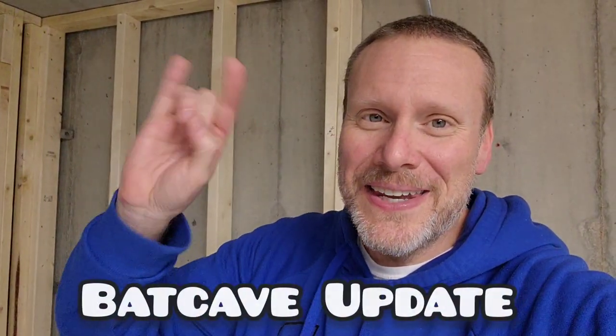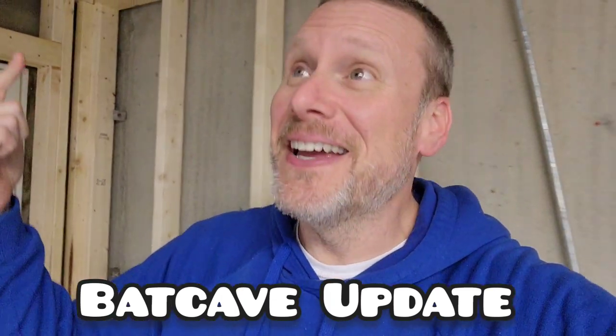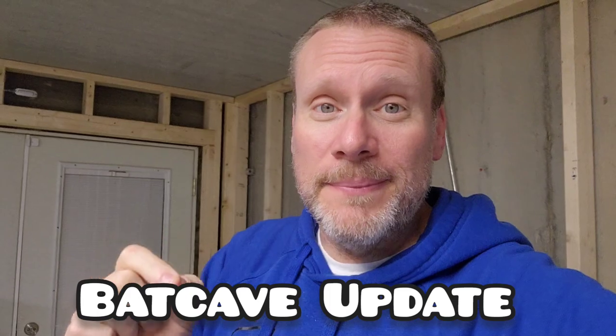Good day, my friends, and welcome back once again to Brotherhood of the Bat Collectibles. My name's Chris, I'm the Batman Statue Collector, and I'm in the Bat Bunker. I wanted to give you guys an update because there's a big update — very, very excited.